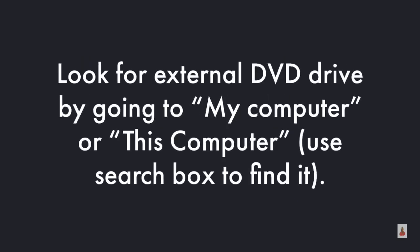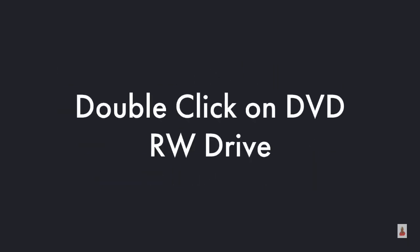Step one, you need to connect the DVD drive to the PC. Then look for the external DVD drive by going to My Computer or This Computer. You can use the search box to find it, then double click on DVD-RW drive.